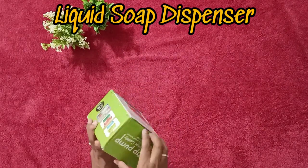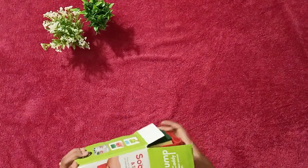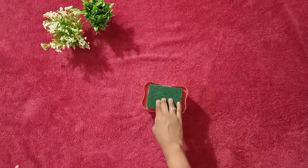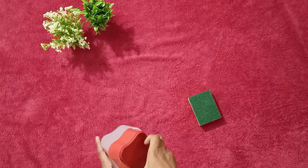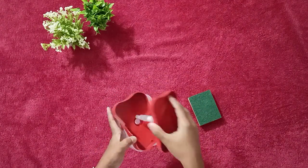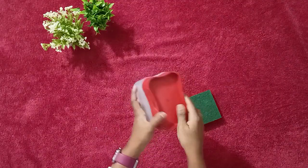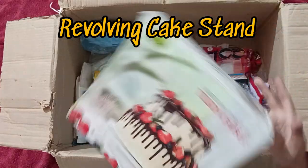This soap dispenser I have already bought from Amazon. I thought of buying it again to give to my mumma. On the countertop, it can hold a sponge. Quality is okay compared to the Amazon product. It can be used as well.